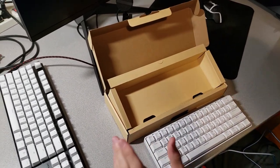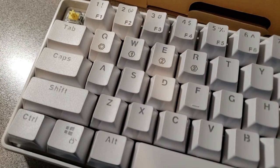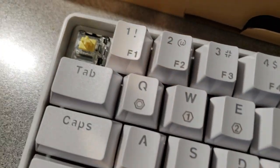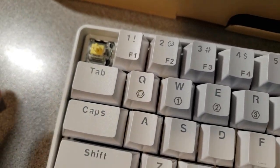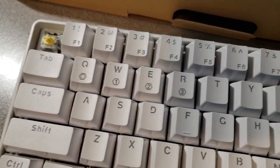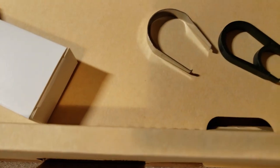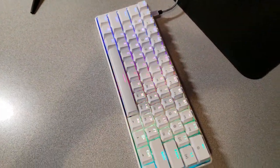I forgot to mention — I got the Gateron Yellow switches, which play a big role in making it the fastest keyboard, as they are the lightest switches you can get. Also, this keyboard is hot-swappable, and it does come with a keycap remover and a switch remover, so keep that in mind.